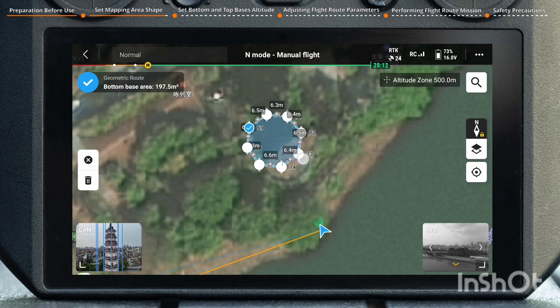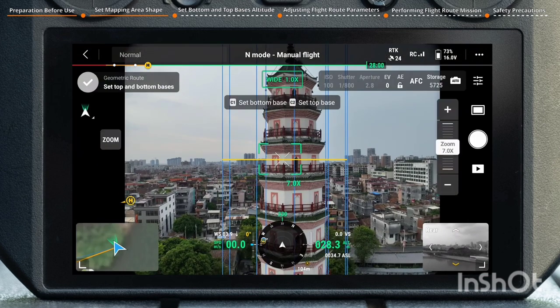If adjustments are needed, you can drag the boundary point or tap the plus icon to create a new boundary point for further planning. After completing the setting, tap the check icon in the top left corner to save.